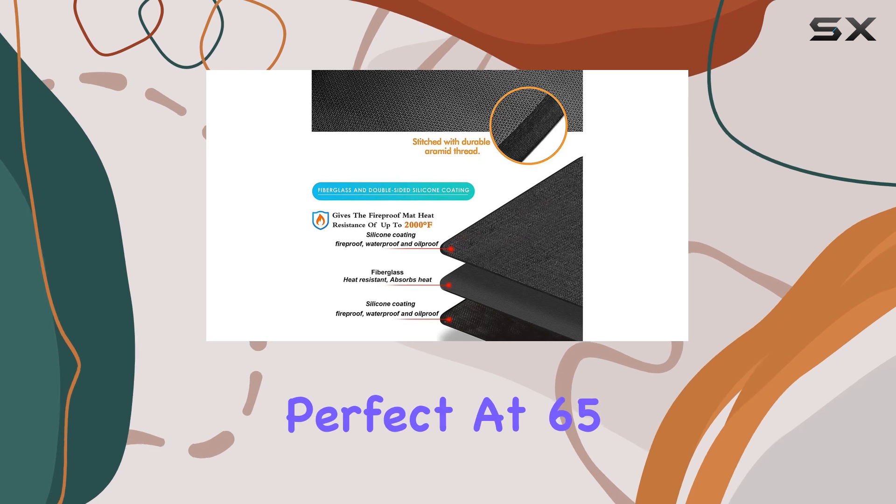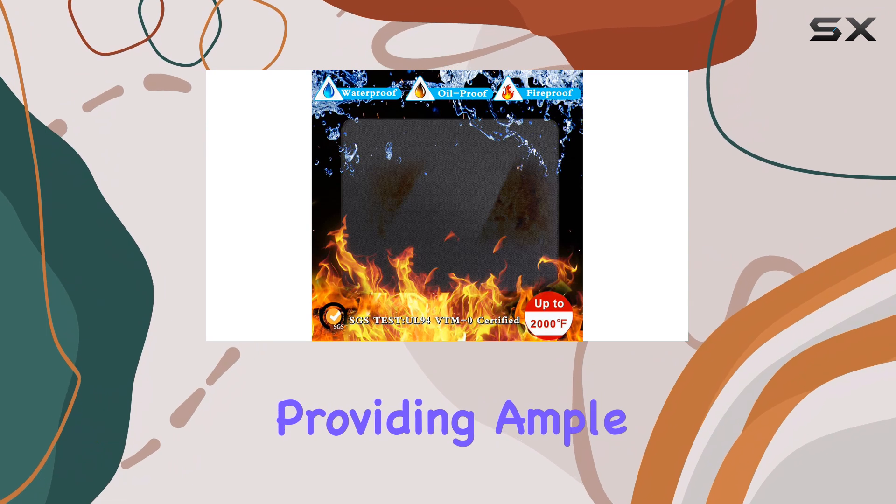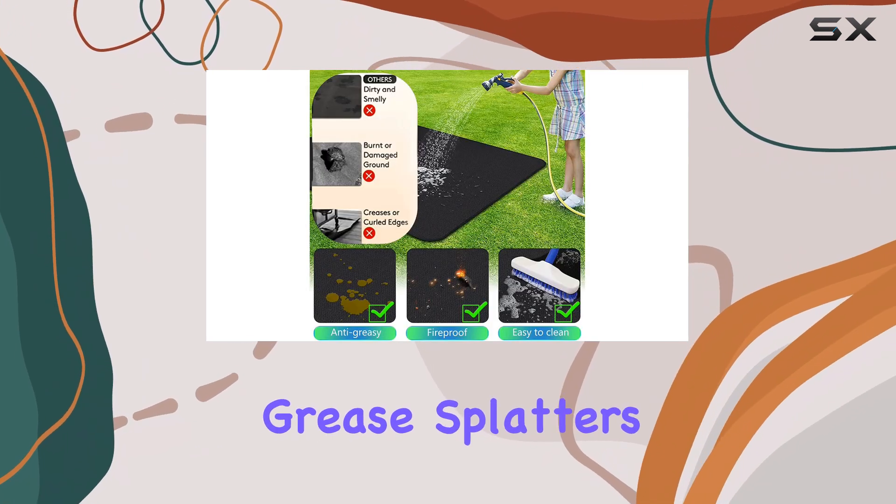First and foremost, the size of this mat is perfect. At 65 by 48 inches, it fits beautifully under my grill, providing ample coverage to protect my deck from those inevitable grease splatters and hot embers.